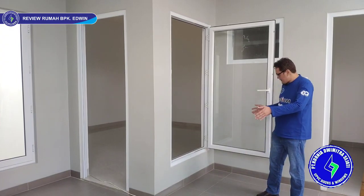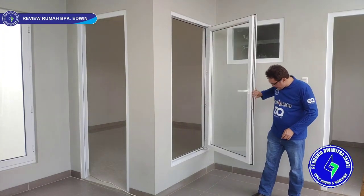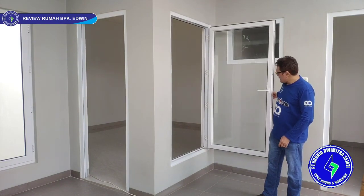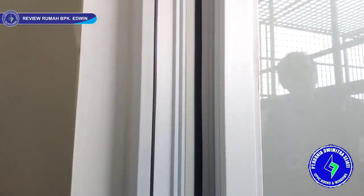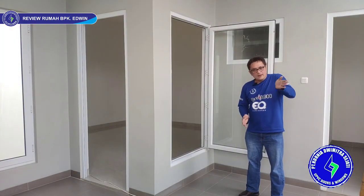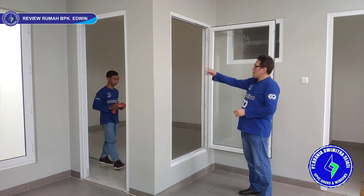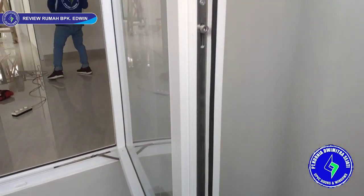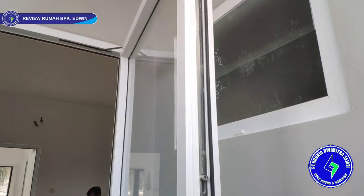Here is another swing window, single leaf. The opening is quite wide, functioning for air circulation. We use four hinges and also a windbreak (wing brake) top and bottom — this is KDS standardization — to prevent the window from slamming in the wind. We also equip it with multi-point locking at four locking points, making it tighter, more soundproof, and leak-proof.